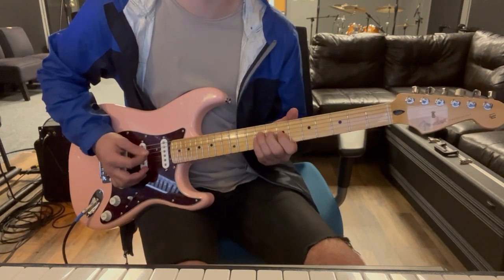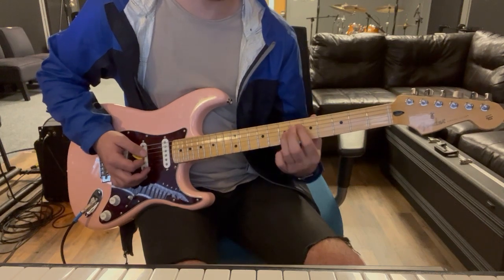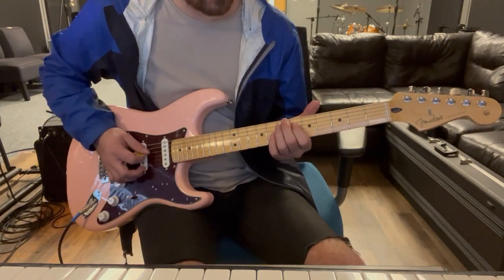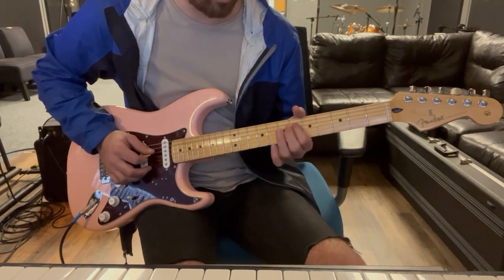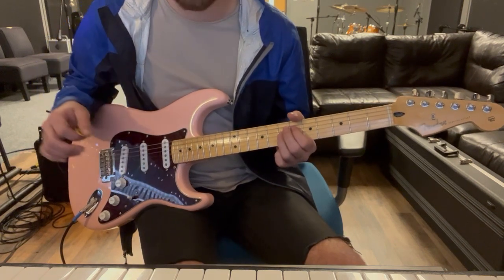Then we're going to jump a little bit and kind of reset. Fret six on the D string and seven on the G string, using my pointer and ring finger respectively.